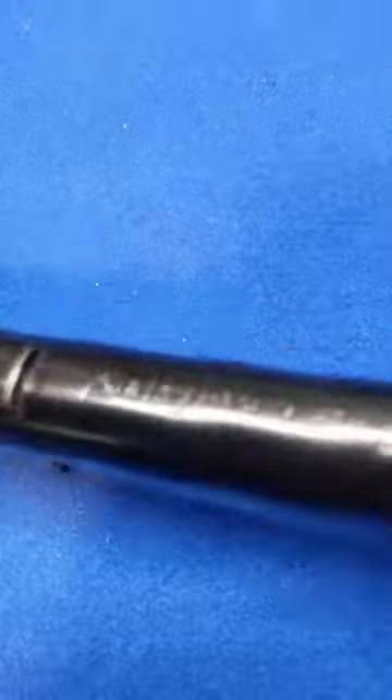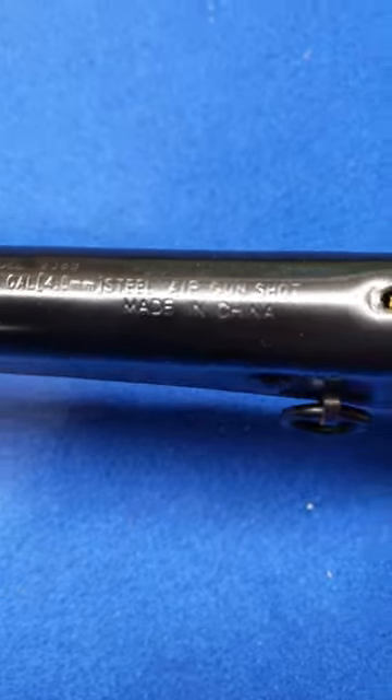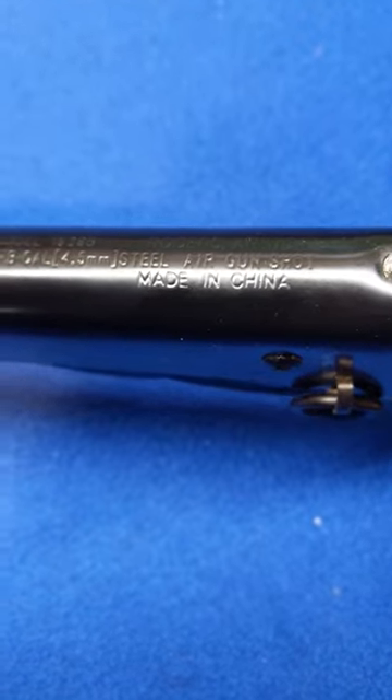They don't work so well. Here's the roll stamp — 1938B. Made in China. This belonged to Zee, or whatever the cat's name is over there. Plenty of stamps on these guns.